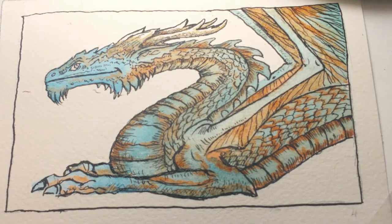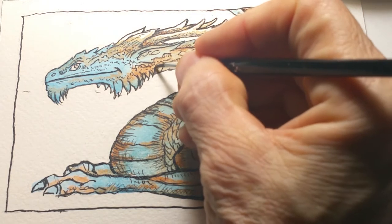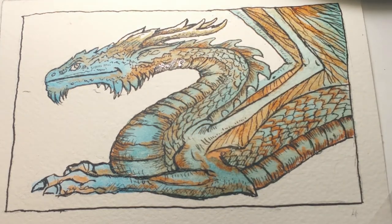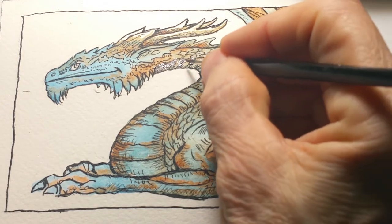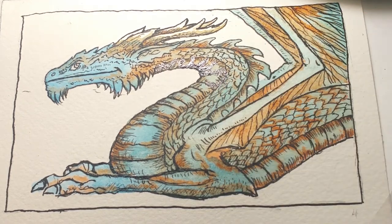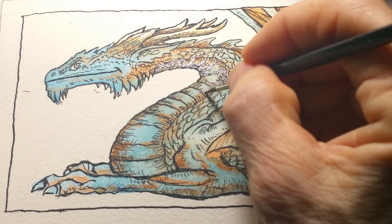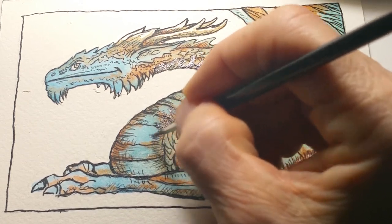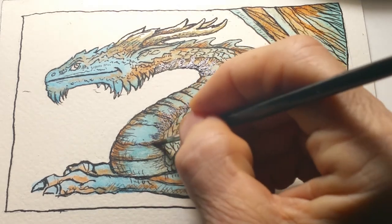Now I'm going to go back in with a little bit of purple — the actual color name is violet. If you want to get something dark fast in watercolor, just add violet. It'll get things dark real fast, and sometimes too fast. But if something gets dark too fast, go in with a paper towel and blot it out. I want to get a little more volume to his chest here, so I'm adding a little bit of violet.